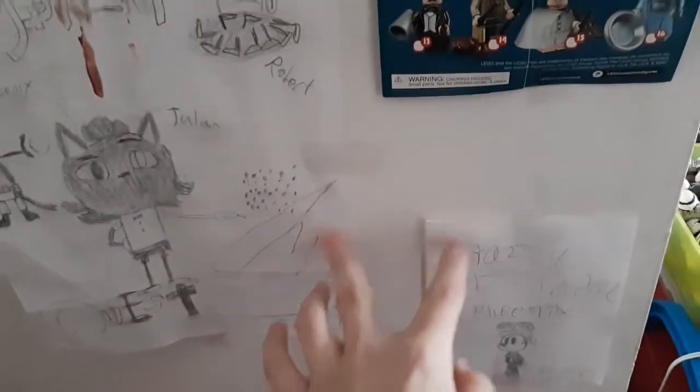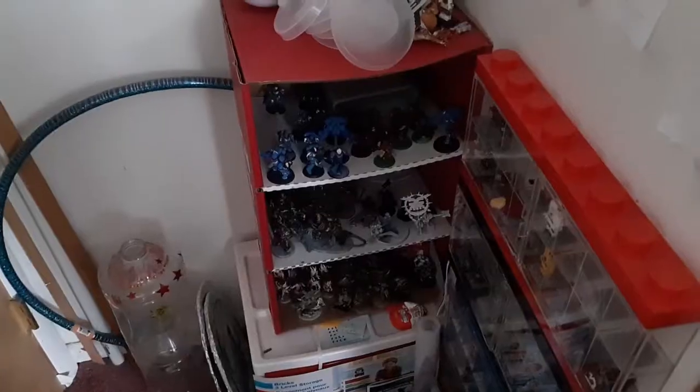My YouTube colors - the darker orange and lighter blue - it's cool. A logo dimensions poster, the little minifigure chart, two pieces of my friend Julian's artwork from around 2017-2018. We were going to do a series called Mystery Quest. He hates this artwork now because it's really old - his artwork has greatly improved and he has an Instagram account. And there's all sorts of Warhammer stuff over there.